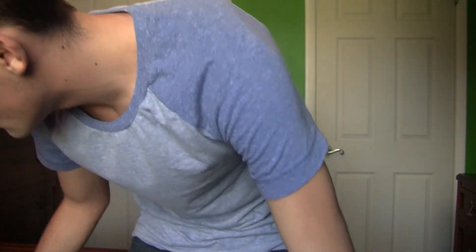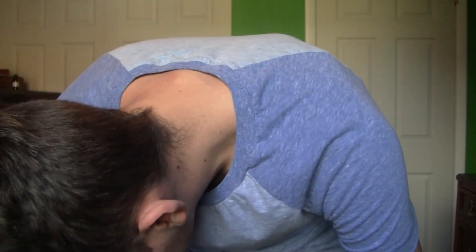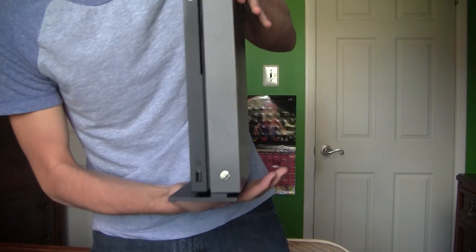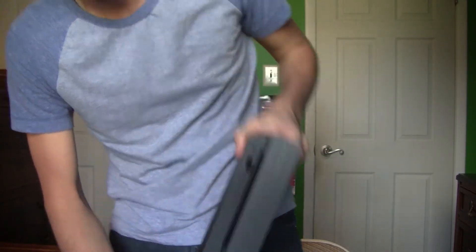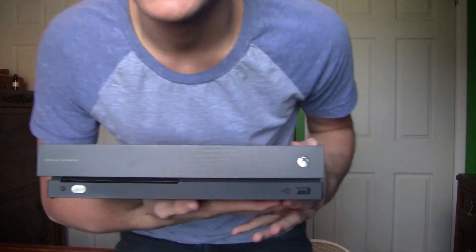Let me put the stand on. I probably won't use the stand. How do you put this on? Is that how you put it? So it looks like that, but it would be steady on a table. Thanks for watching this video guys, sorry it's not that good but I just really wanted to open this to use it. Subscribe, like, comment, and I'll see you guys in the next video.